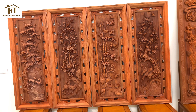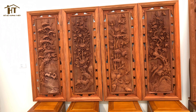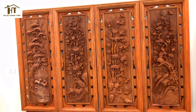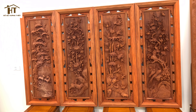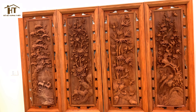Tranh tứ quý còn gọi là tranh Tùng Cúc Trúc Mai, tượng trưng cho 4 mùa xuân hạ thu đông, luôn đầy đủ, tươi tốt và ấm no. Mẫu tranh Tùng Cúc Trúc Mai này có kích thước chiều dài 1m39, rộng 55cm. Ván giày liền khối 6 phân, đục sâu 4 phân.